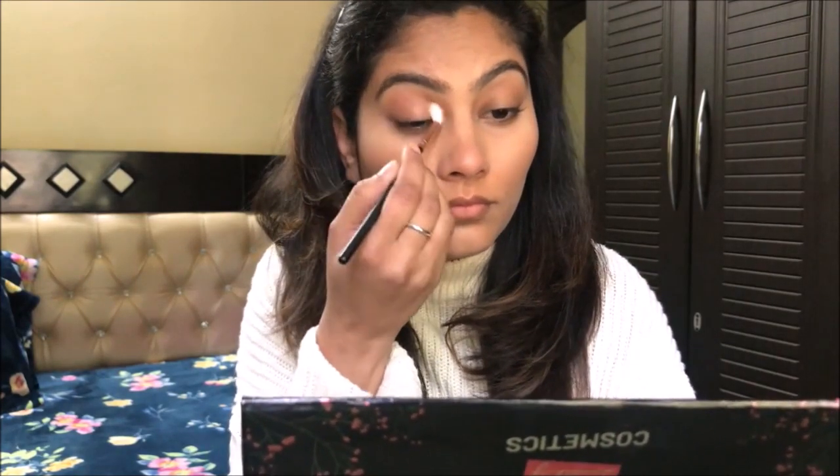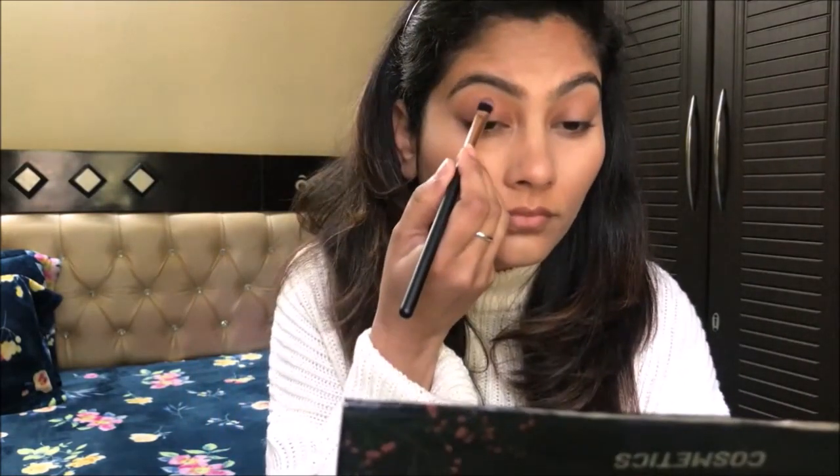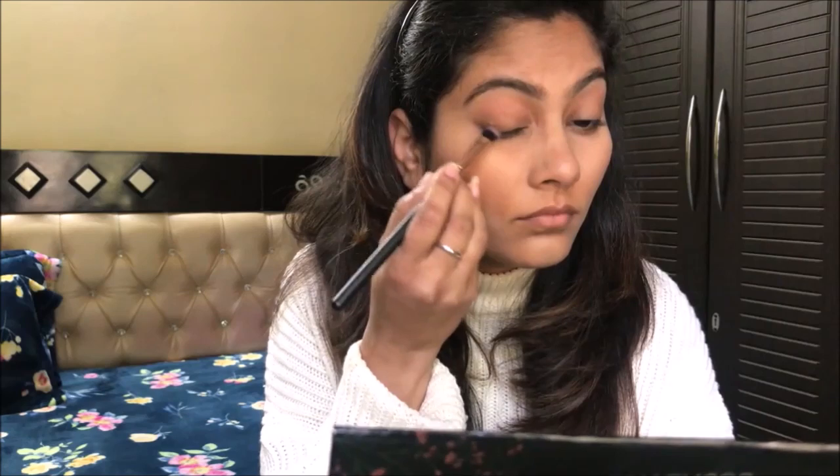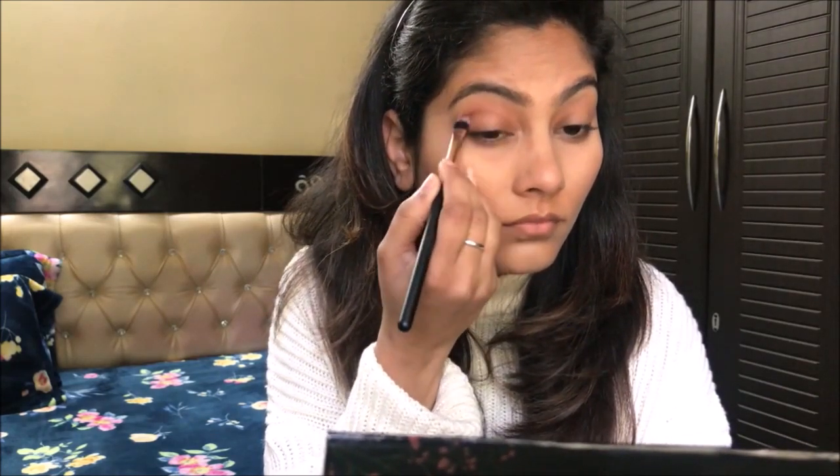After blending the eyeshadow well, I have taken a brush with a dark brown shade and I will place it on my eyes — on the outer eye area in a V shape. I will extend my crease and just place the eyeshadow on my eyelids without over-blending.